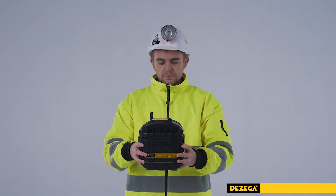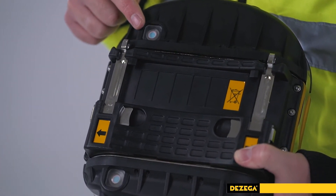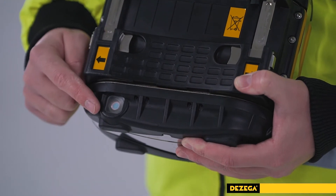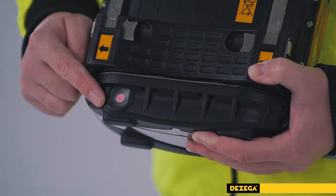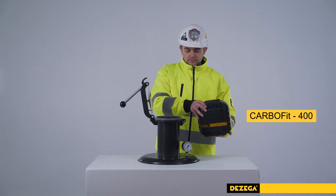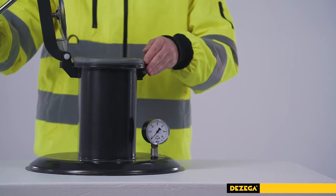Moisture indicators did not change colour to pink. The Carbo Self-Rescuer is optionally equipped with colour-changing moisture indicators. Blue colour indicates normal working condition of the SCSR. Pink colour of the moisture indicator does not indicate inoperability of the Self-Rescuer, but the necessity to check it on leak testing device Carbo Fit 400. Periodic inspection should also be performed using this device.